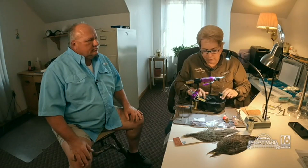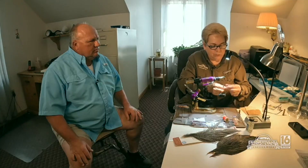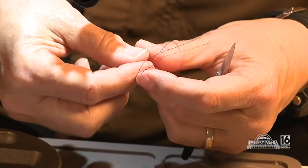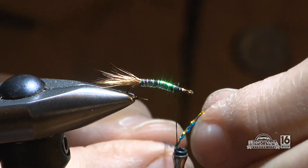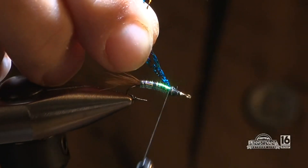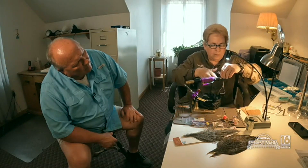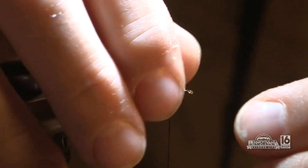Now the fun part — crystal flash. The question is how much to tie in, and the answer is: it depends on how flashy you want it. Janet takes about three or four strands. The easiest way to tie it in is to put it against the thread, lift the thread up, then bring it down and tie it in. That little ramp will make the crystal flash stand up. Trim it right where the tail begins to get the proportion right — it doesn't have to be perfect, but you can see how it stands up nicely.